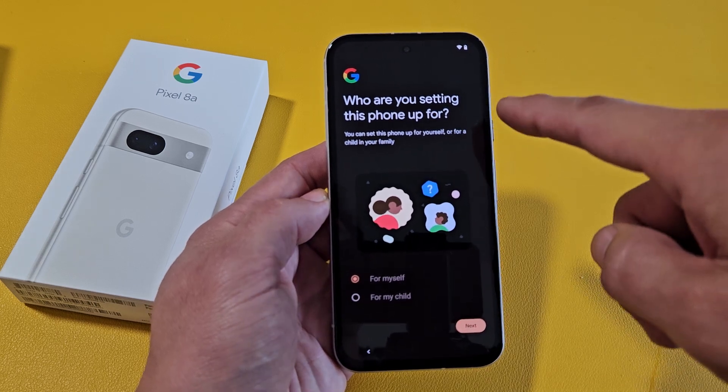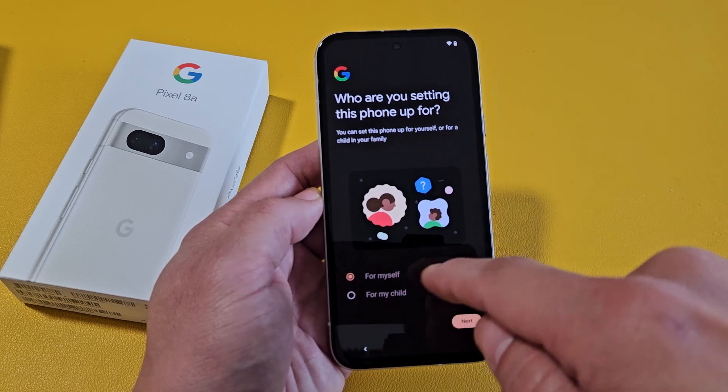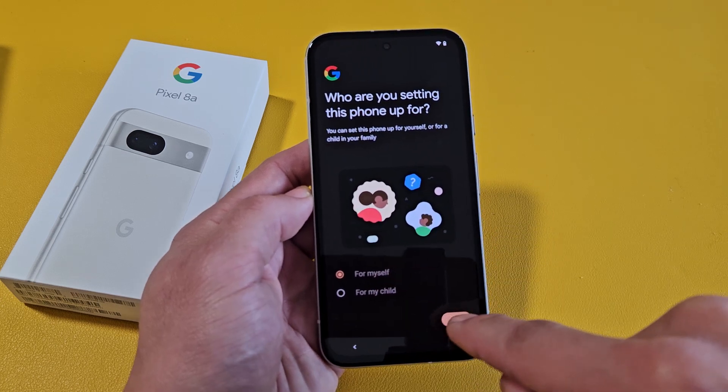Who are you setting this phone up for? For yourself or for your child? For me, I'm going to do it for myself. I'll tap on Next.